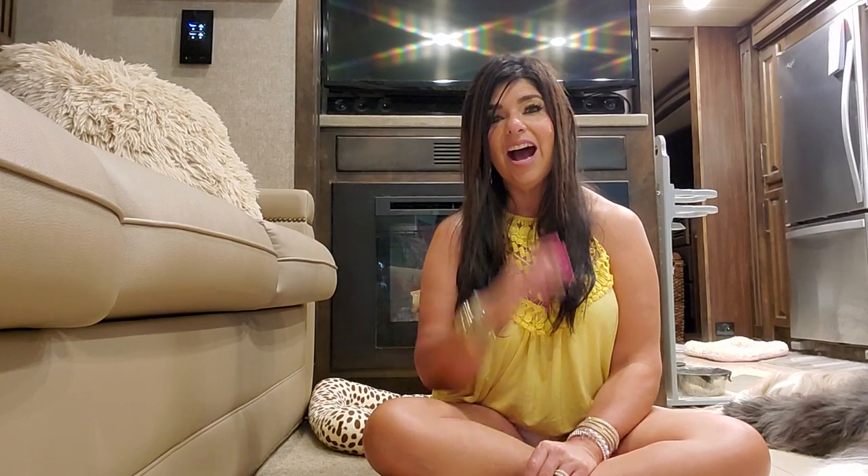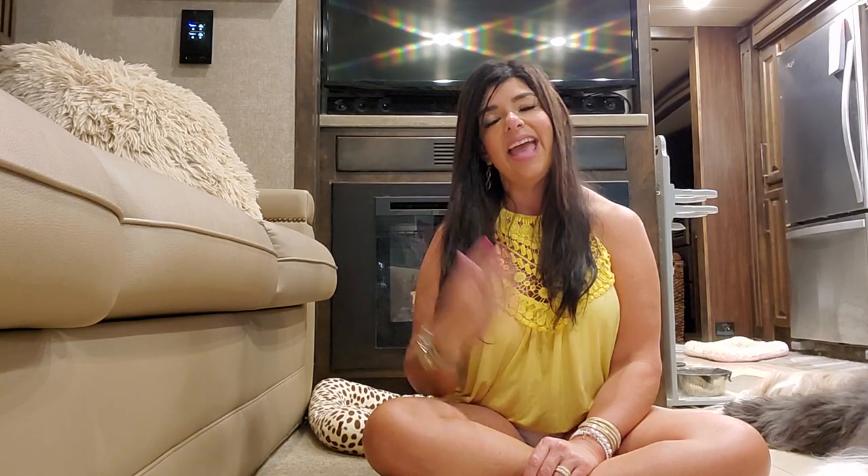My weight loss journey — I'm still on it. I am almost to goal. I have lost about 120 pounds total, and this has been going on for about five years now. I've been maintaining fine, give or take a few pounds here or there, but I am back on it and I am about 12 pounds from where I want to be. I am almost there finally, and I definitely have come a long way.